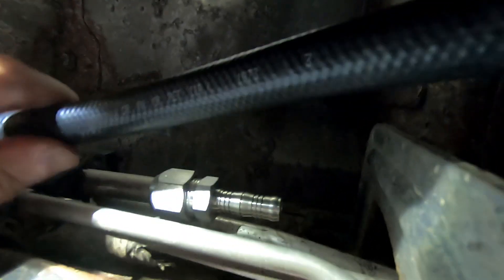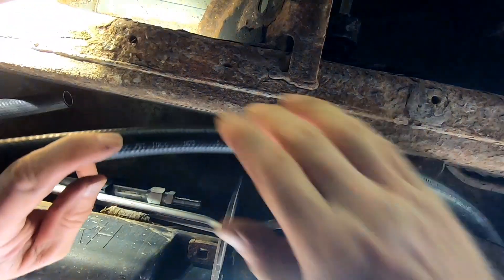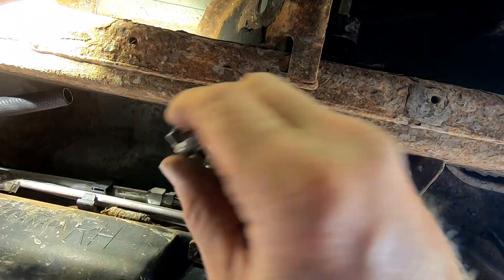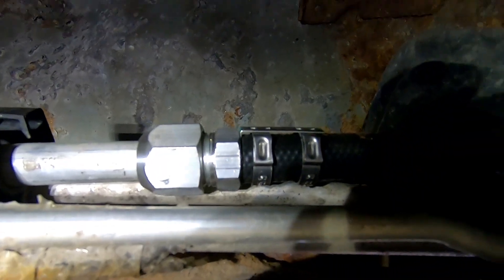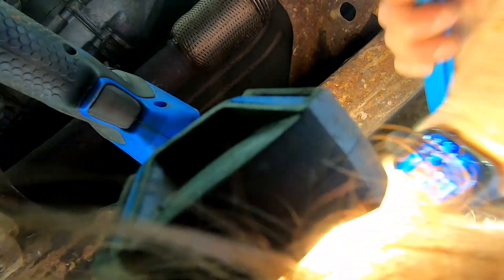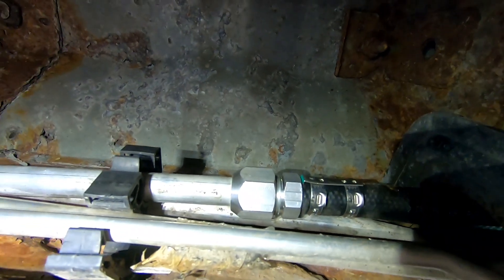Now we're going to measure out how much hose we need and cut that to run it up to the fitting. We want some slack in it and we can zip tie it up. Make sure we put our clamp on first, then press the hose on all the way, and go ahead and clamp those down. We've got that side on now, all clamped down.